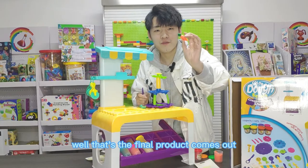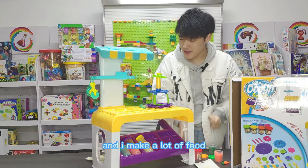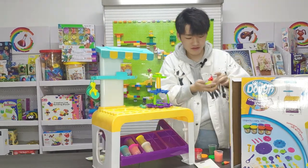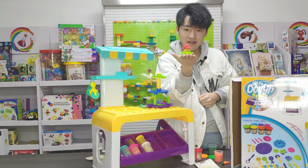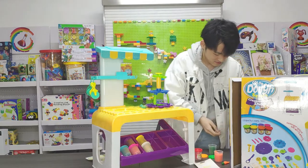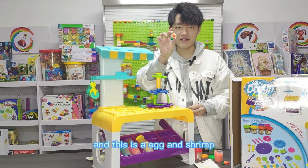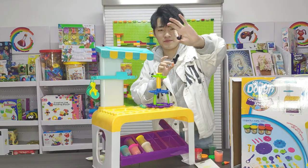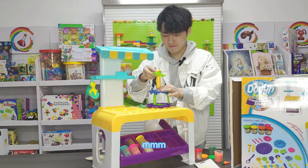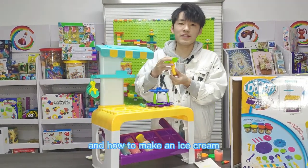Wow, that's the final product! I made a lot of food. For example, this is a cake, and this is an egg, and a shrimp. I find the most interesting thing is this one — how to make an ice cream.